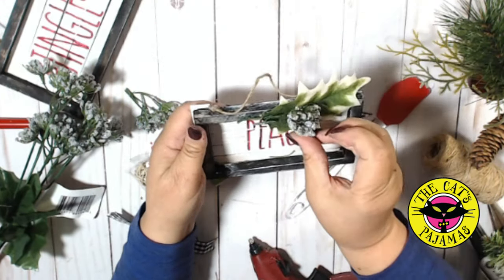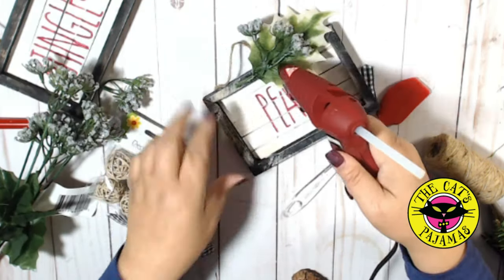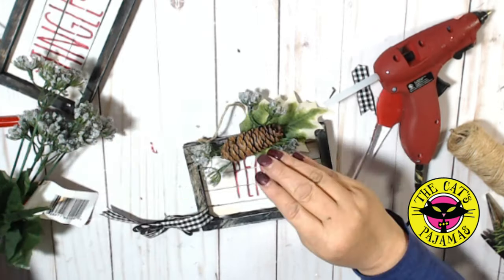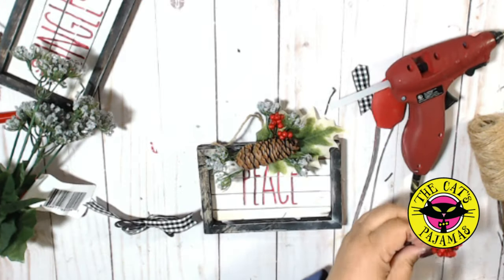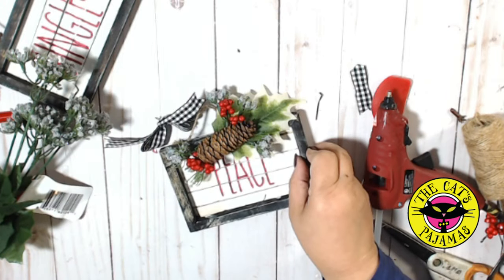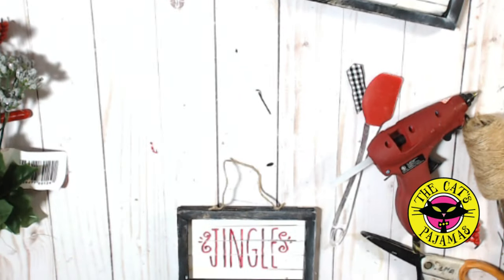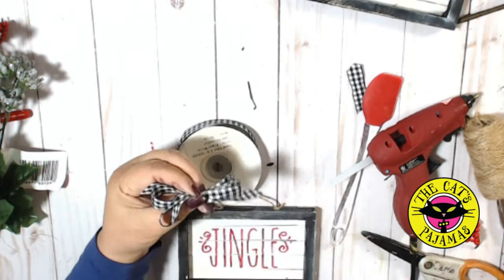Now it's just a matter of decorating the tops with parts of picks and stems. It's amazing how many ornaments you can decorate just from the parts of a couple of picks and stems. I'll also be adding some buffalo checked ribbon to tie in with the farmhouse look — just simple loops back and forth, tied with jute.